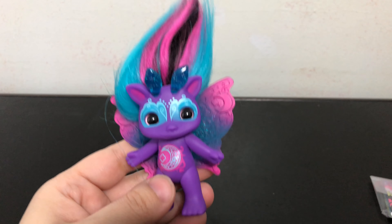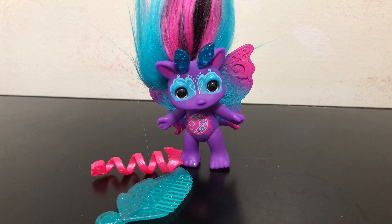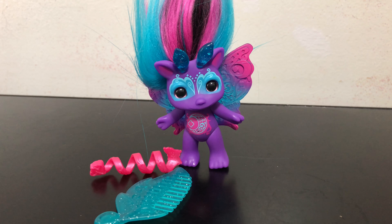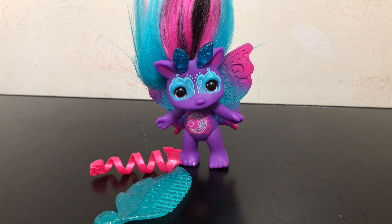My rating for this Zelf from 1 to 10: I would give Moonflight a 10 out of 10. I think she is so pretty — I love her hair, her colors, and everything about her. Thank you guys so much for watching this review. Bye!